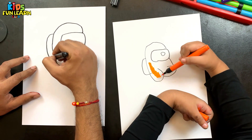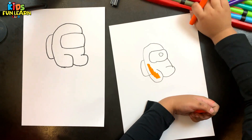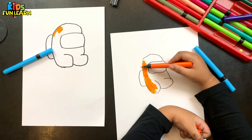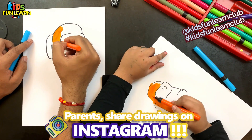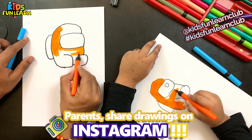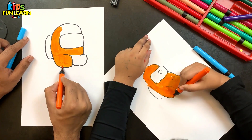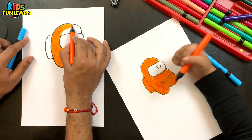We will color together! Okay! How did you draw it? It's the most beautiful thing! How did you draw the paper? It's very easy! Thank you.